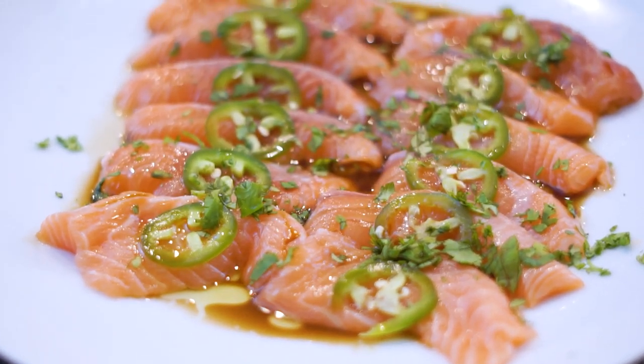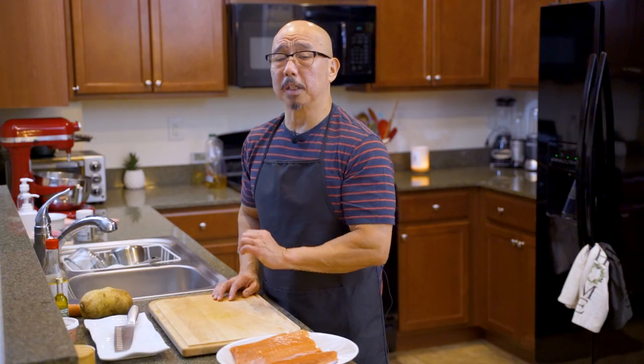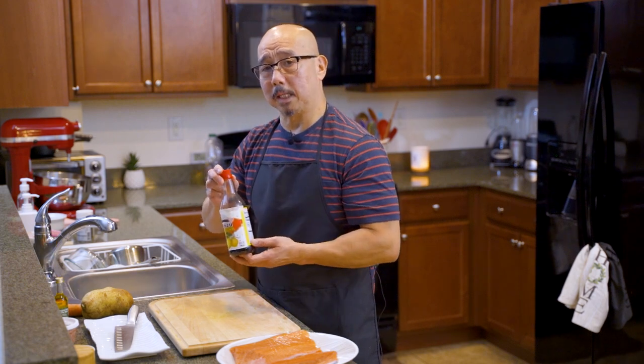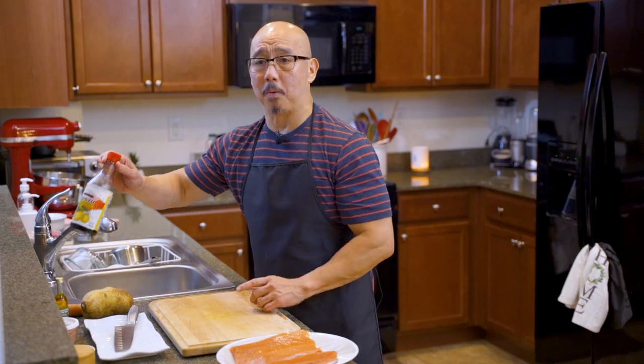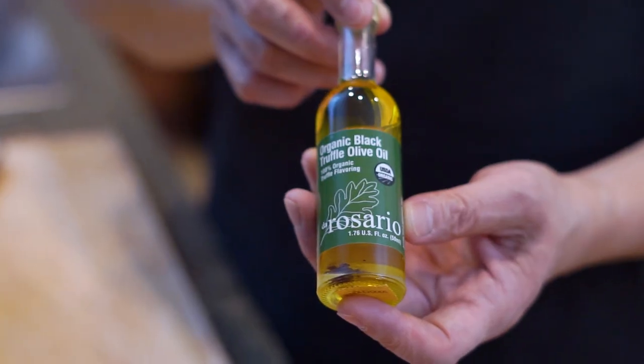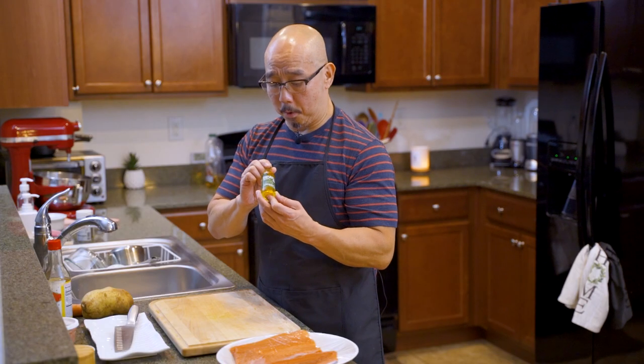Hello everyone, welcome to Kioshi Hospitality. Again tonight I would like to share how to make a Japanese salmon carpaccio. The ingredients are very simple: citrus orange vinegar, which we call ponzu, or either yuzu — I don't have yuzu tonight, but I have ponzu. And the most important ingredient is truffle oil — very, very important.